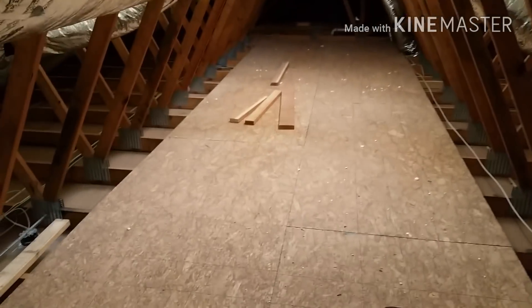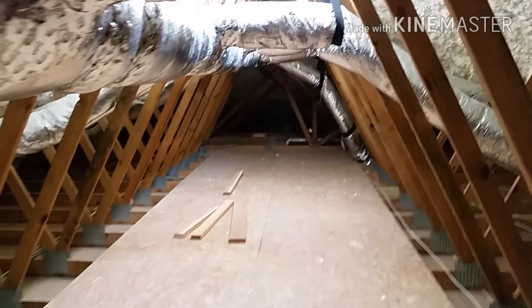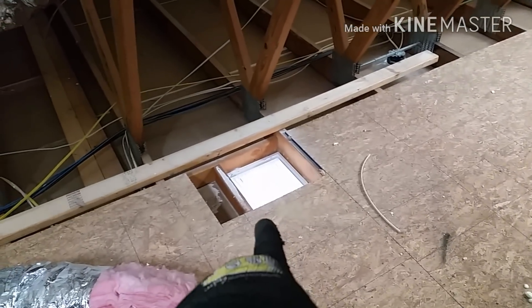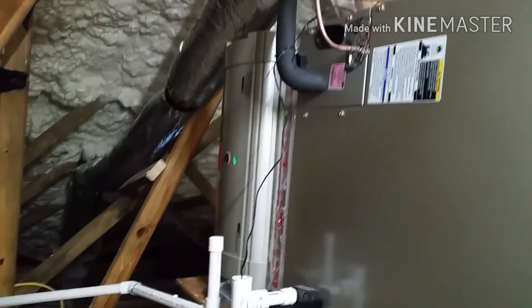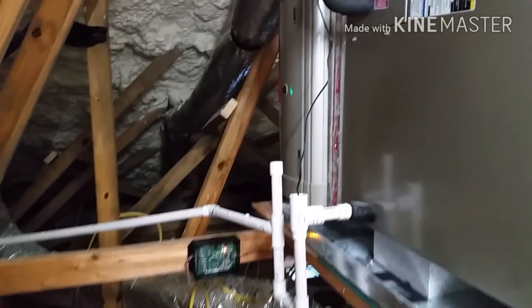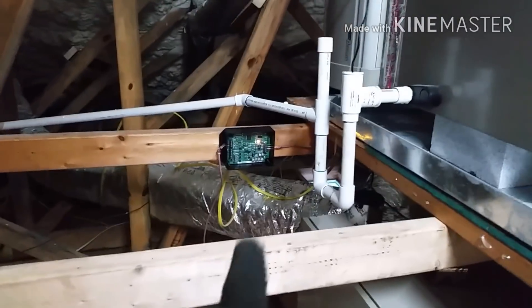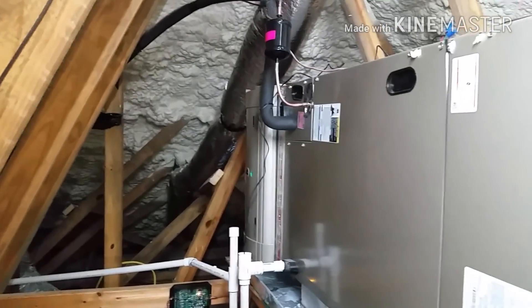With the spray foam, this attic space is technically conditioned or semi-conditioned space, and there are returns cut in every room that lead up here to the air handler. It's got an AirPerfect and a free return, so basically all of this is return up here. You can see another grill right here, we've got the Nimbus control, we've got the ERV.